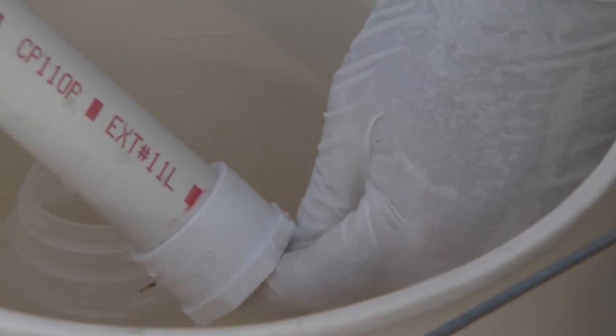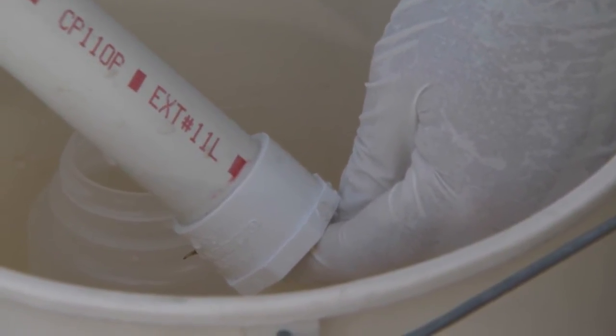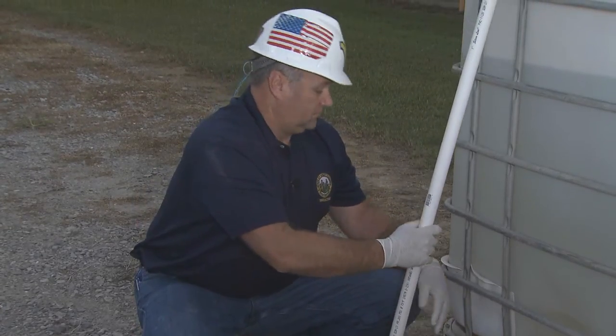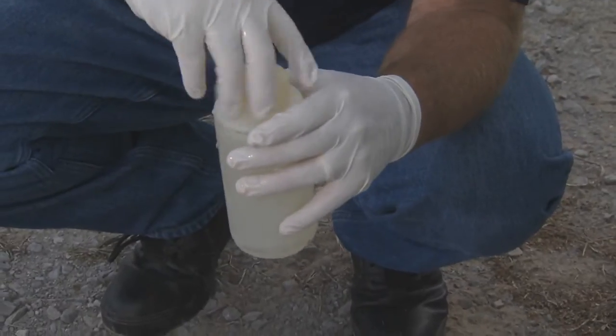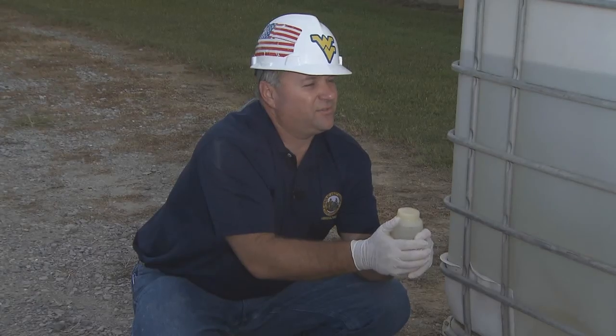You want to fill it about three quarters of the way full. Now I've collected your sample. Put your lid on, put your security tape over, and you have your sample.